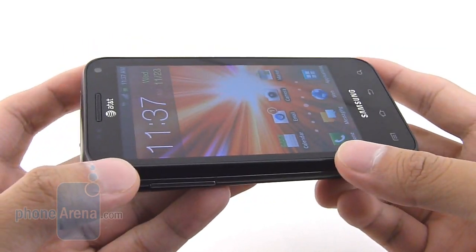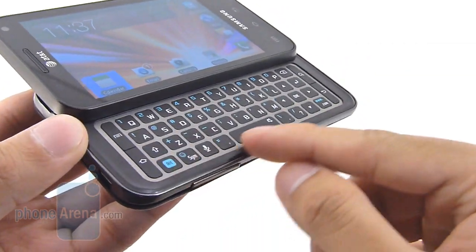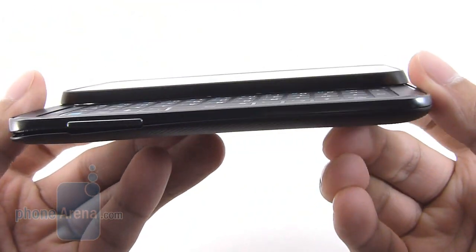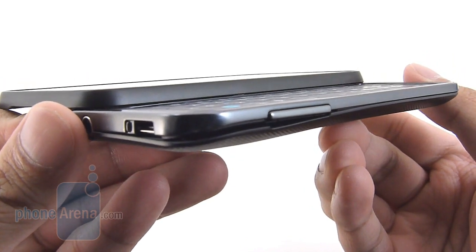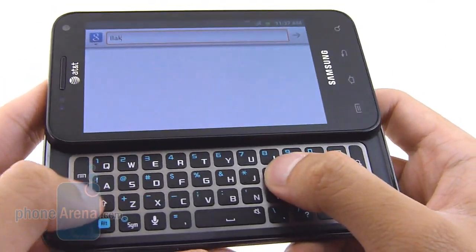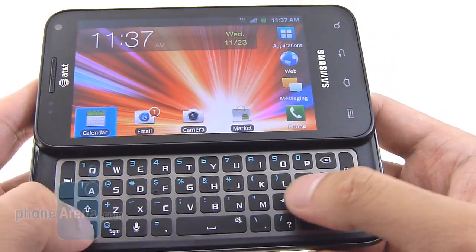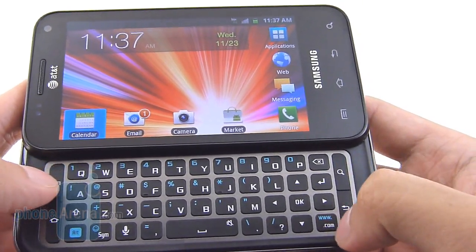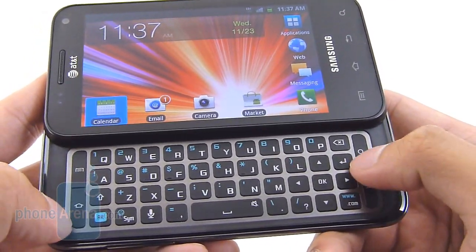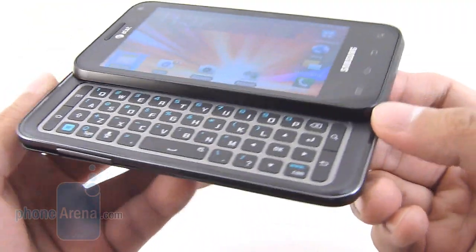It doesn't require a whole lot of force to open up the handset and expose its keyboard. It's very springy, and once it's opened up you gain access to its four-row QWERTY keyboard. Our only issue is that the buttons are very flat, kind of flush, and almost indistinct to feel out with your fingers. But when you press them down, you get a good tactile response, and they're fairly large in size — good enough to speed type properly. You also have the directional pad on the right-hand side and some Android buttons on the left and right edges. Overall, definitely usable.